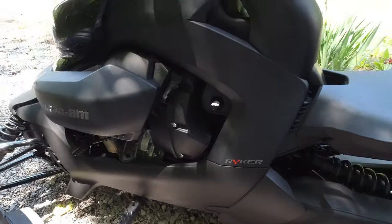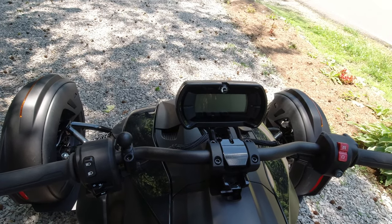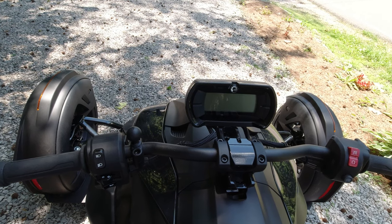It's got the main display up here — it's got a speedometer, tachometer, odometer, trip, gear positioning, distance to empty, engine light, fuel gauge, and clock.